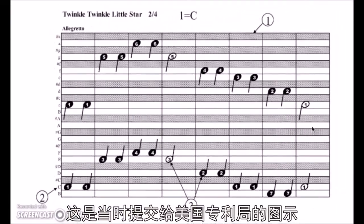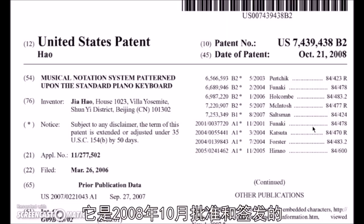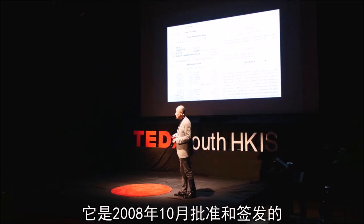That simple. And this is actually the illustration that went to the US Patent Office and was included in the patent certificate that was finally approved and issued in October 2008.